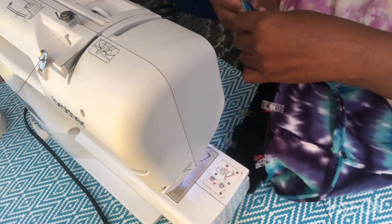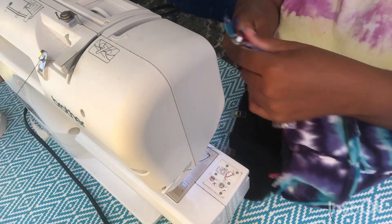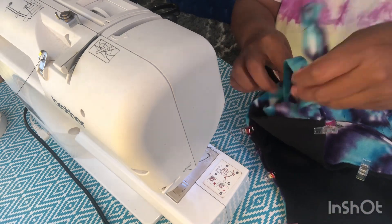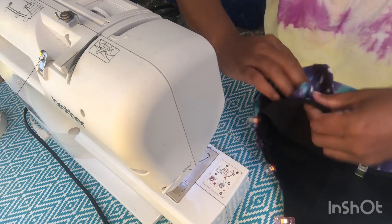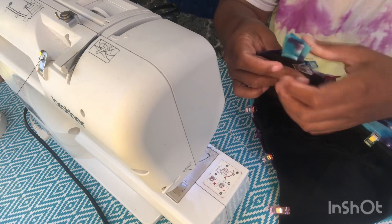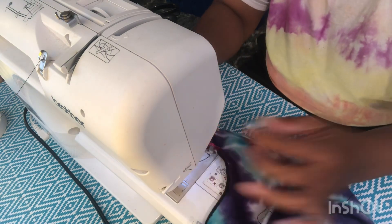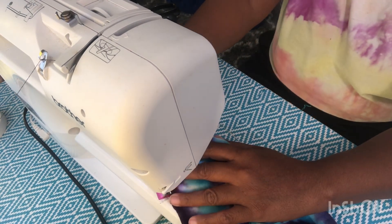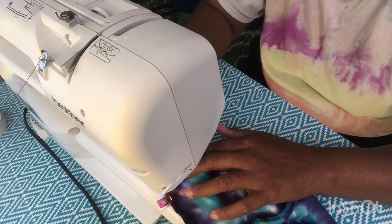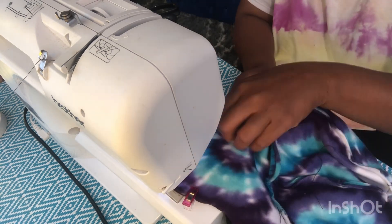I'm basically stuffing it in there, leaving the outer part, and I'm going to stitch that on the machine — because when I turn it inside out is when I'm going to actually braid it. I just stuff it inside and leave the stitched part sandwiched in between the edge, and I'm going to sew around that. We're going to sew around the entire perimeter and leave about two inches open for the part that I need to turn inside out.